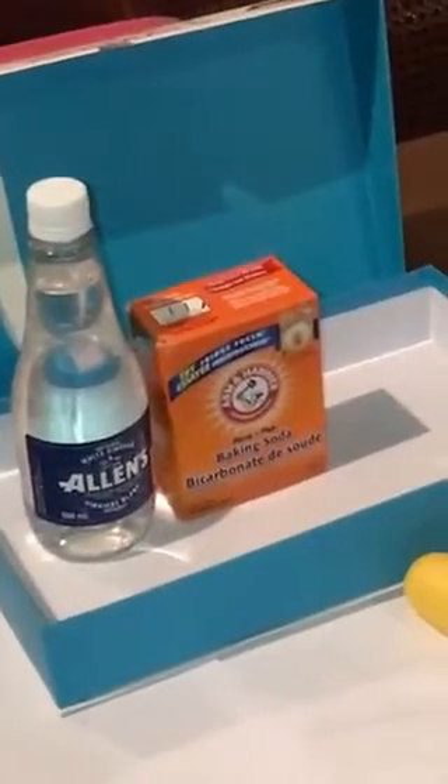Hi class, today I'm going to be doing the Kinder Egg Balm experiment. What I'm going to do is put baking soda and white vinegar in a Kinder Egg.